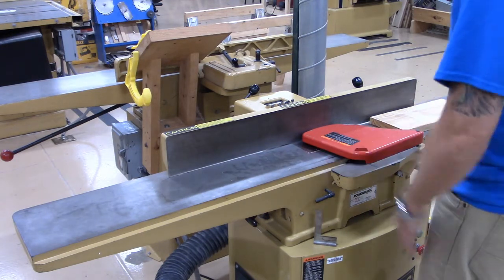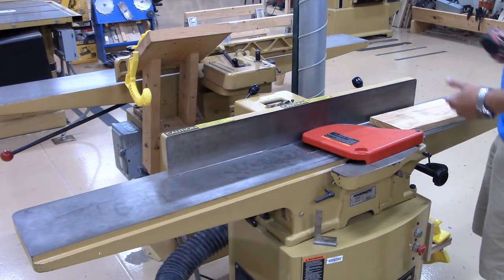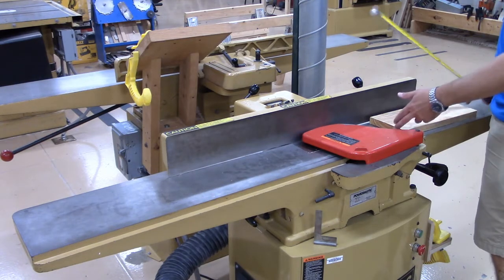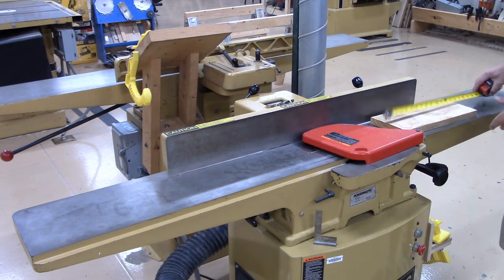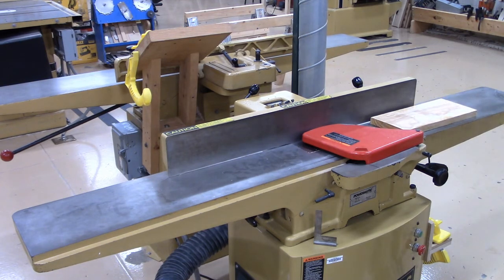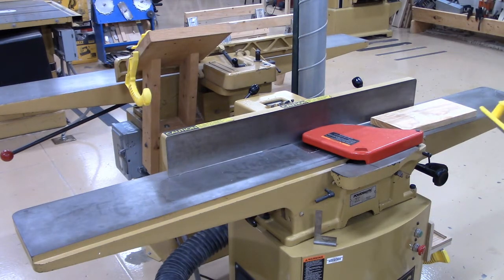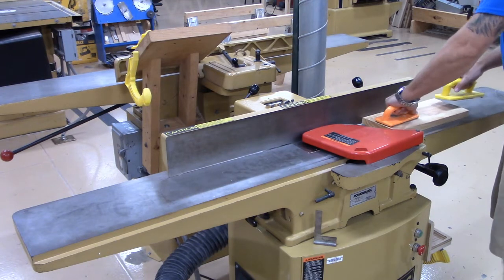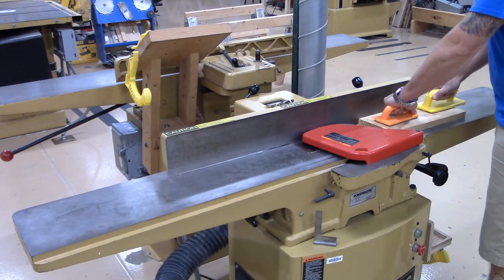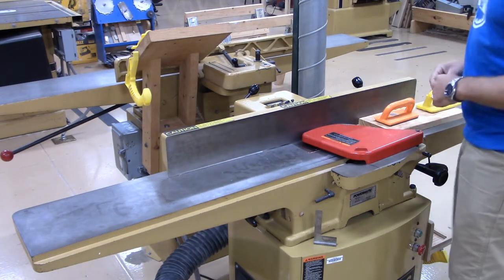Our machine is set. Now we want to check our material to make sure it's long enough — you need a minimum of 10 inches of material in order to run it through on the jointer. I'm over 14 inches, so I'm good there. The last thing to do is get some push blocks in hand since I'm jointing the face. The push blocks go on the face of the material, and as long as you're holding push blocks you're okay to run it over the cutter head.